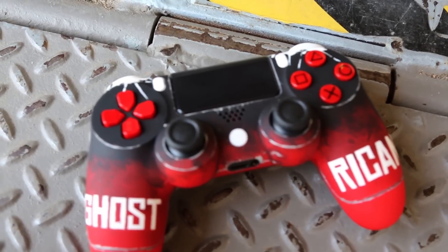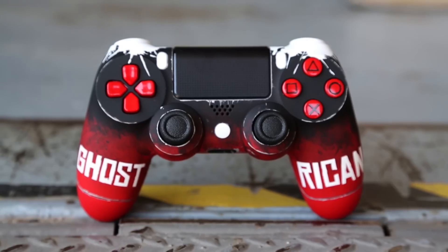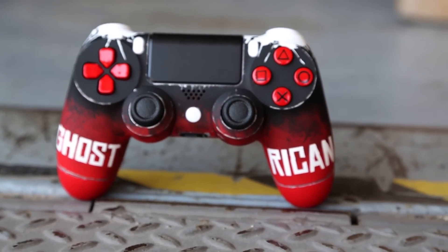Even the buttons have been custom painted — the X, circle, square, and triangle are done in crimson red, along with the crimson red D-pad. We went with arctic white on the start/options buttons and the guide home button. Overall, a really sick controller for Red Dead Redemption — and with Red Dead Redemption 2 coming out and a lot of chatter about that, it might be the perfect time to release our Red Dead Redemption theme controller design.